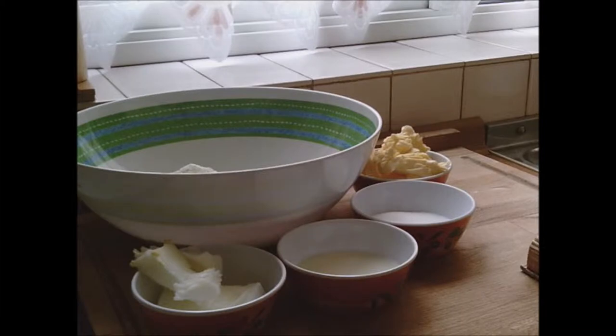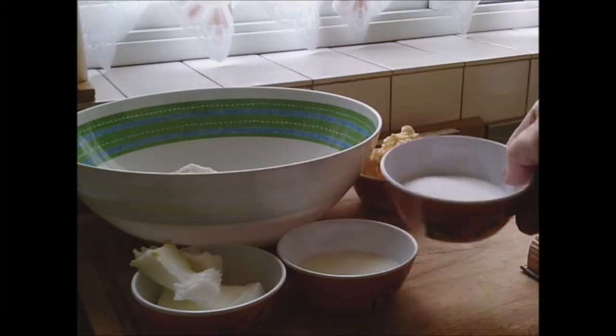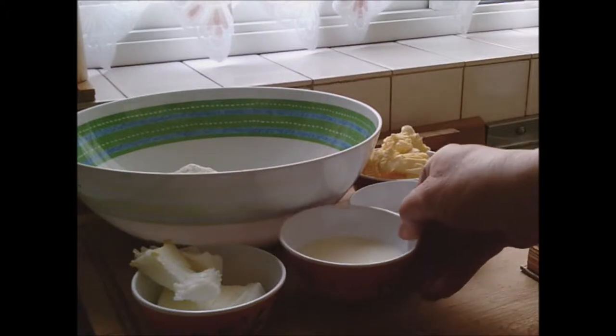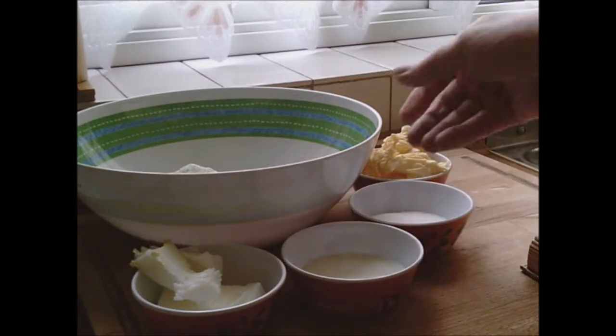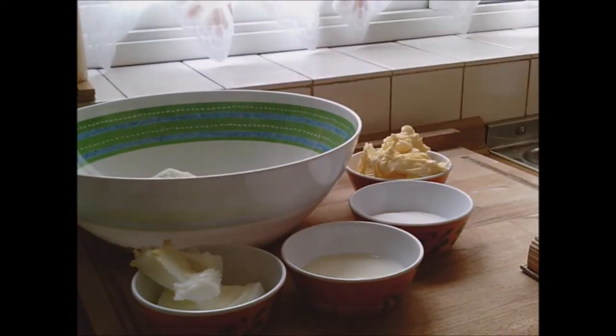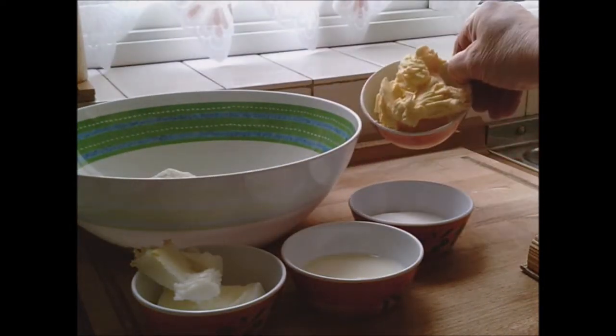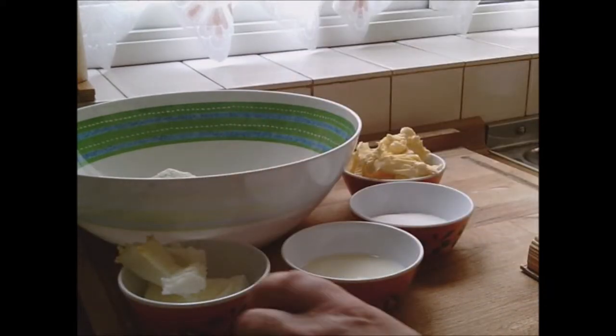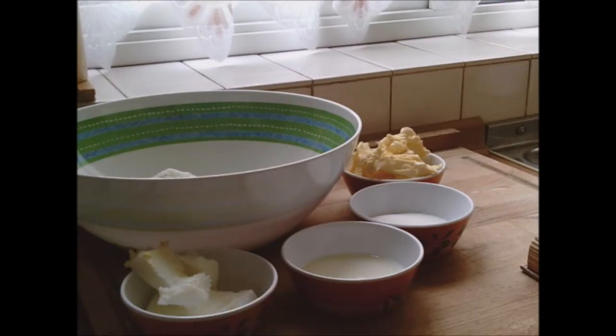The ingredients we are using today are two ounces of sugar, three tablespoons of milk, eight ounces of self-raising flour with a pinch of salt, three ounces of margarine, and two ounces of cooking fat — or what we usually call lard. These are biscuits so it should be quite a stiff dough.